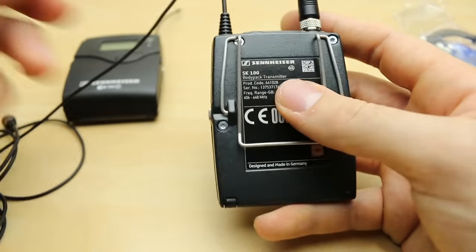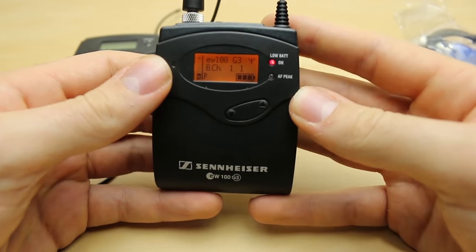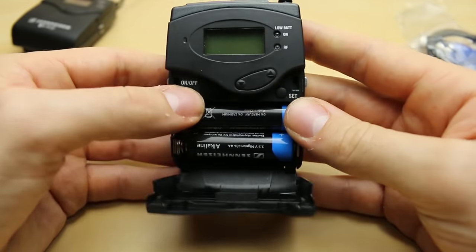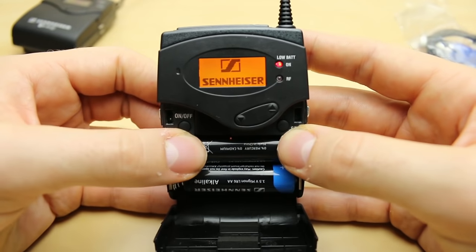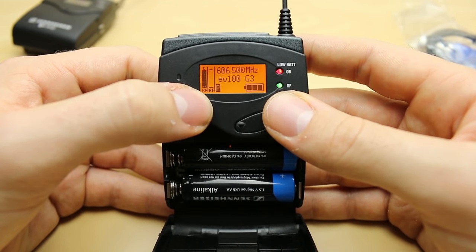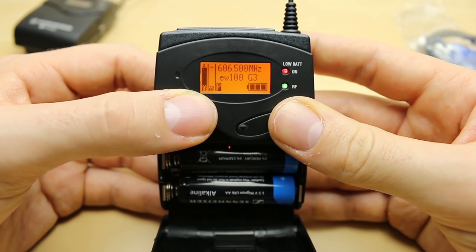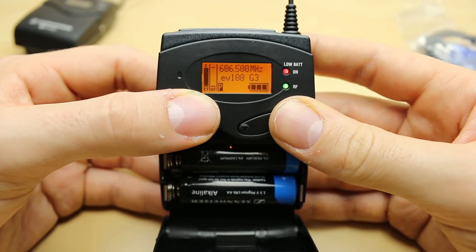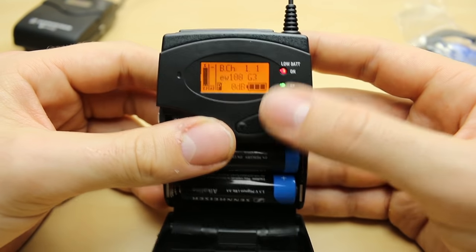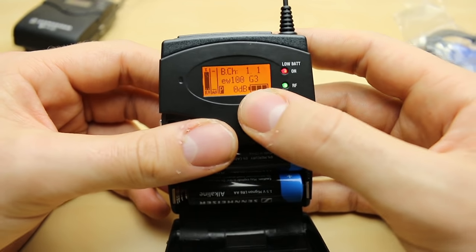Now let's go on to the receiver. We open it up, hold and press for on. You'll see we have the same kind of setup as with the transmitter — but notice we now have an RF indicator. The RF next to the AF is going to tell us how strong our signal is. They're very close together here so we have a very strong signal. We still get the name, the bank, and this 0 dB reading.